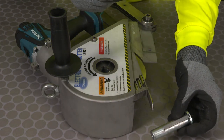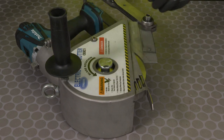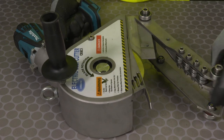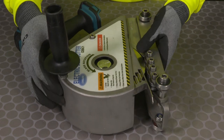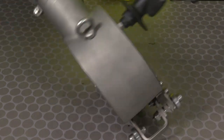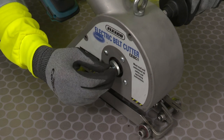Reinsert the shaft with the keyway. Then slide the carriage back into place, making sure the bearings line up in between the blade. We will re-tighten the screw to the shaft.